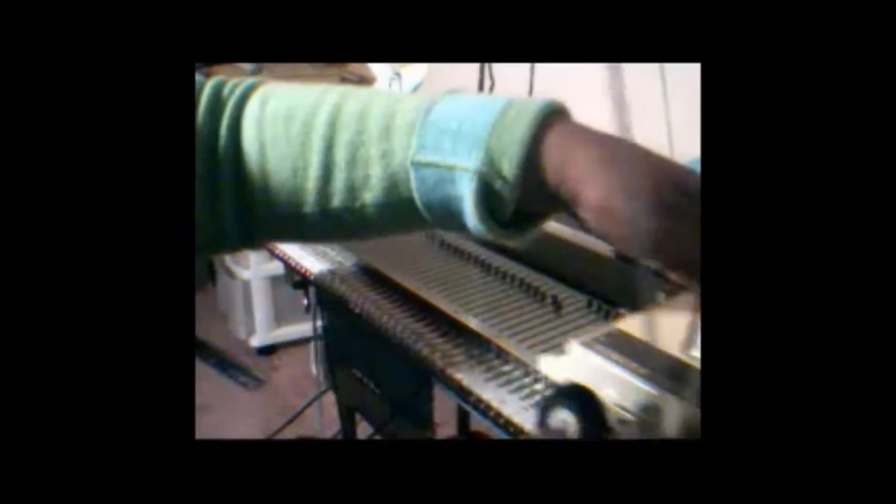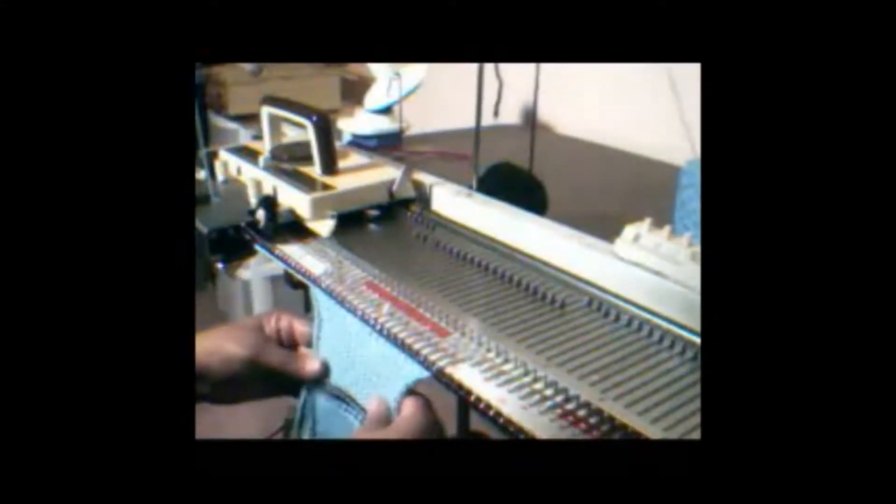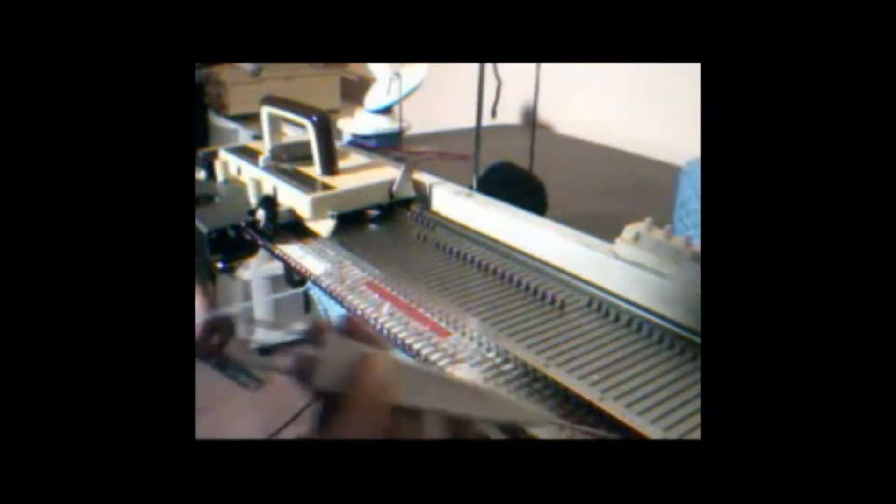Attach the thread to the carriage and knit the scarf. Knit the required number of rows, ending with the carriage on the left. At this point, we can bind off the stitches.